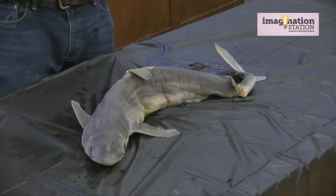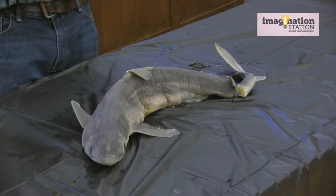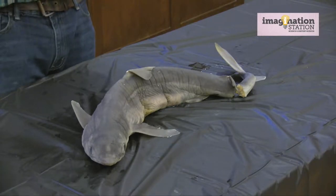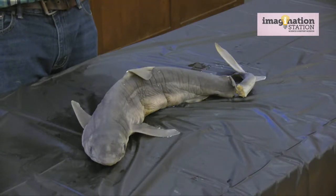We're actually going to dissect a shark, which is the spiny dogfish — one of the most common sharks you'll find off our coast, especially if you like to fish. You should not have a hard time catching these guys.